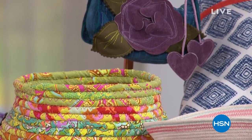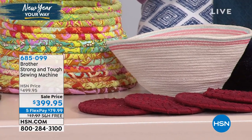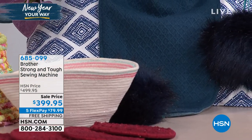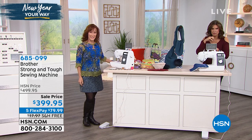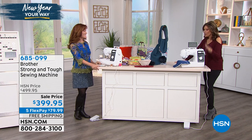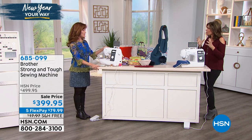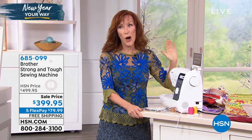Maybe this is the year you want to express yourself, to do things a different way, to personalize things. Brother's going to make it possible for you to do that. This is their strong and tough sewing machine — one of your favorites. It's a sale price, $100 off, $399.95 and five flex payments with free shipping and handling. We're going to get right to the demonstrations because this is all about being able to do your denims, your home decor — any kind of tough fabric, this is going to really handle that. But it can handle your delicates as well. Darlene Cahill is joining us. Brother has been bringing us great ways to create fabulous things for years and years. This is the strong and tough with 50 built-in stitches — utilitarian stitches, quilting stitches, heirloom patterns, five built-in buttonholes, satin stitches, and even cross-stitching.